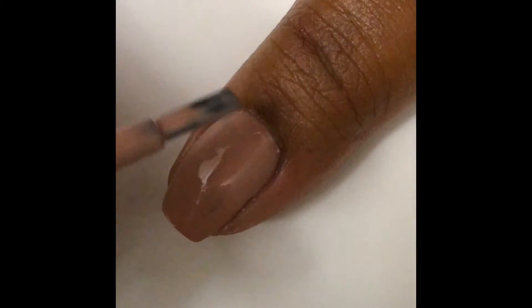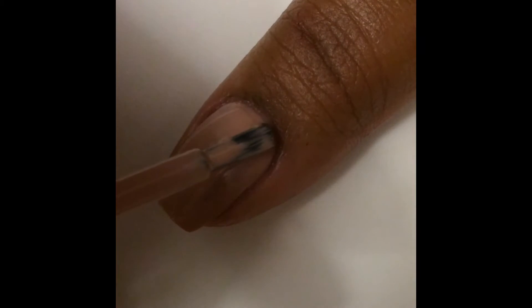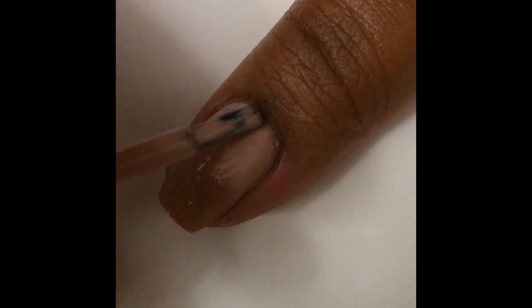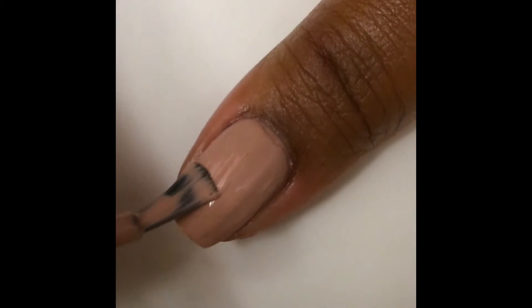So once everything is dry, just reapply another coat of polish on top, and that will smooth out any of the little inconsistencies you might see in your polish.